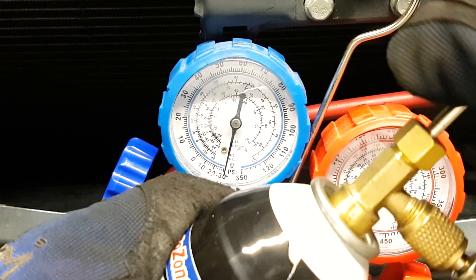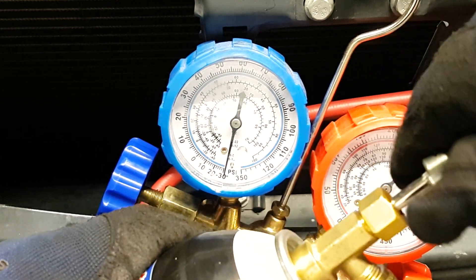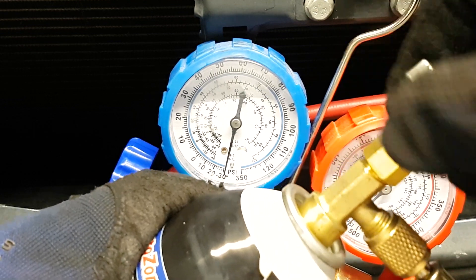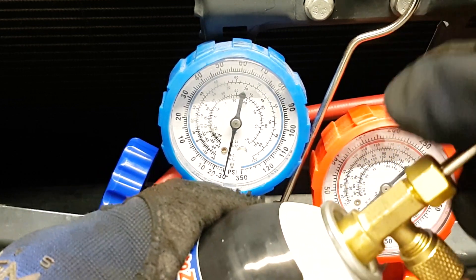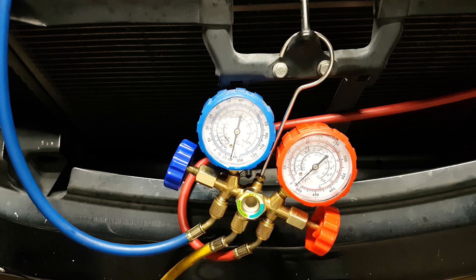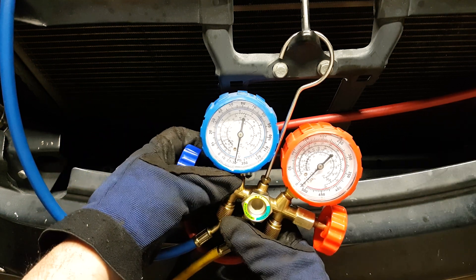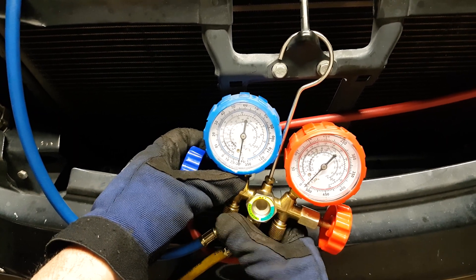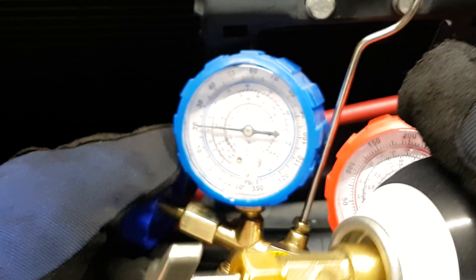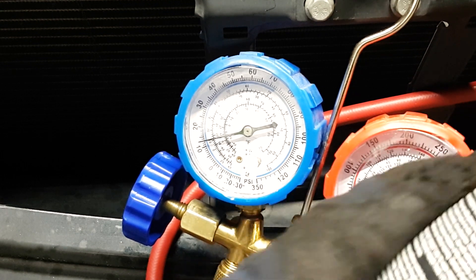Turn to the right to pierce through, start to hear the hissing sound, then back off. You may have to make fine adjustments. Now the refrigerant is making it from the can to the manifold through the yellow line. Open the yellow line just a little bit so that refrigerant escapes slightly into the atmosphere — it will not hurt anything. Then open up the blue knob and keep the red closed from now on.